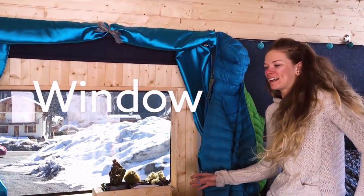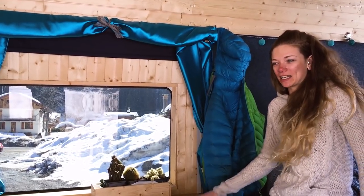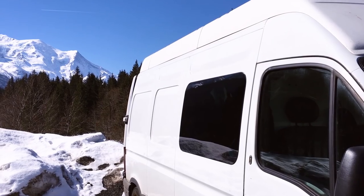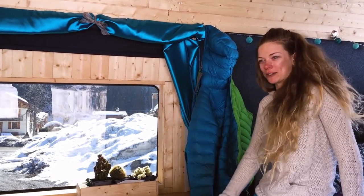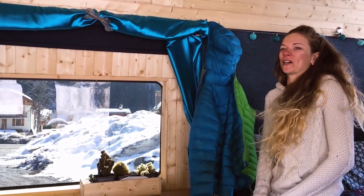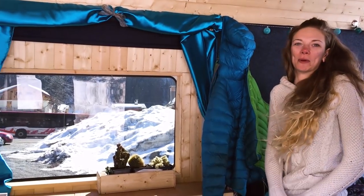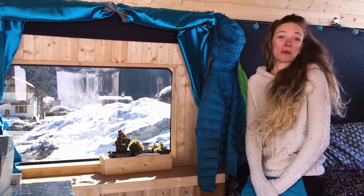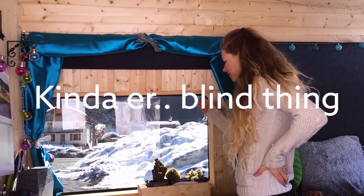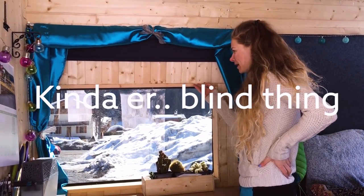When I bought the van it didn't actually have a window in it. I knew I wanted to put one in, but the idea of cutting a hole in the side of my van absolutely terrified me. So I managed to convince the guys I bought it off to put the window in for me, included in the price — that was a bit of a win.